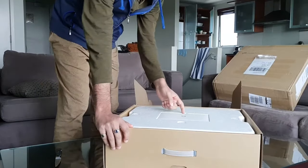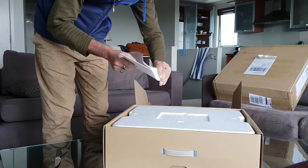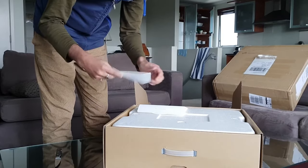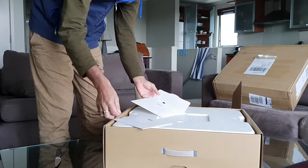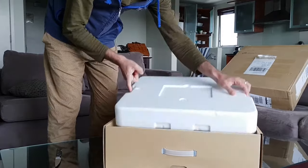You have small — I guess they are the manuals — all in Chinese, and a cloth to clean the projector.